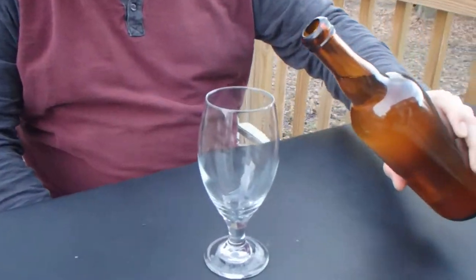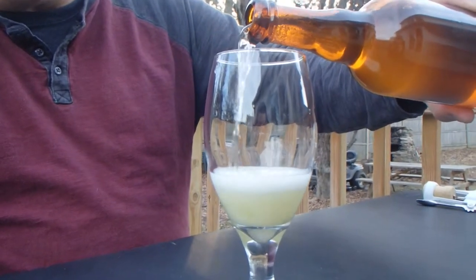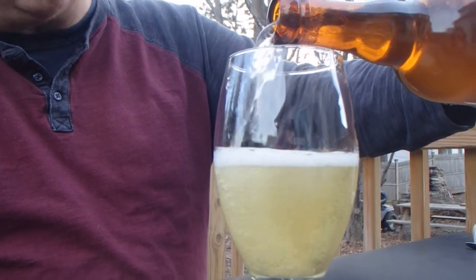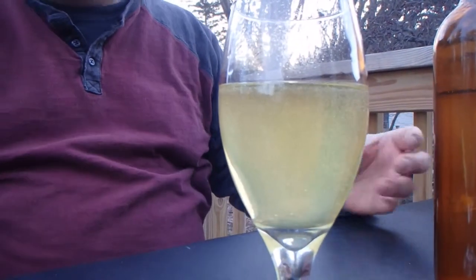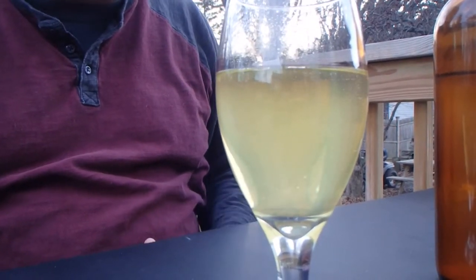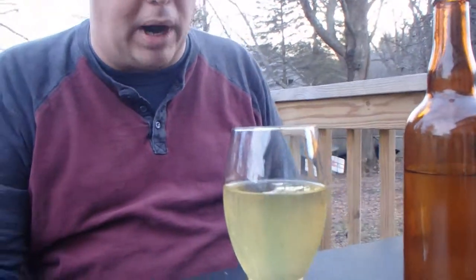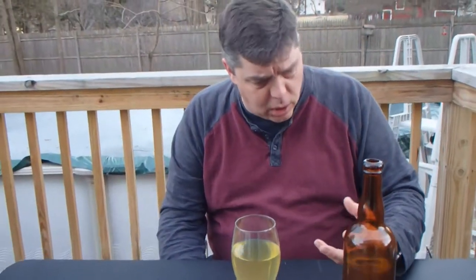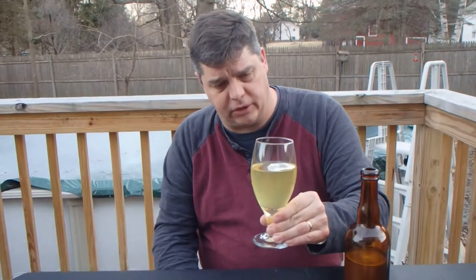Come on, let's see what we got here. Very effervescent — I did make it a point to almost over-carbonate this, in a good way though. You can see how clear it's come — it clears right up. The yeast, compared to the dark almost brown cider that comes out of your jug, you can see how it clears right up, yellows almost. Look at the clarity on that — it's beautiful.